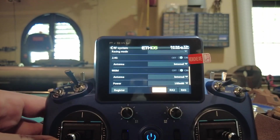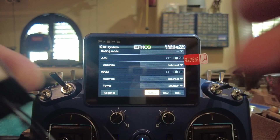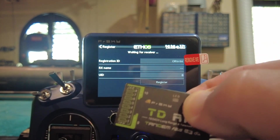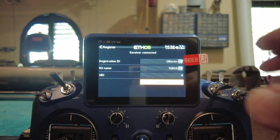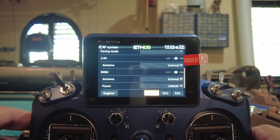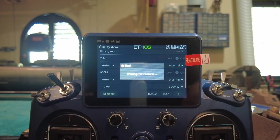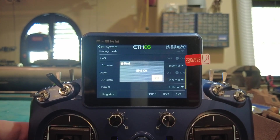Now we need to bind our receiver. Grab the receiver, go to Register. Hold down the register button and plug power into any port. Auto-detected — it's a TDR-10. Hit Register. Registration complete. Now we need to bind it. Unplug, click on the receiver — it says it's waiting. Go to Options, Bind. Now it's waiting for the receiver; plug it in. TDR-10, Bind. Done.